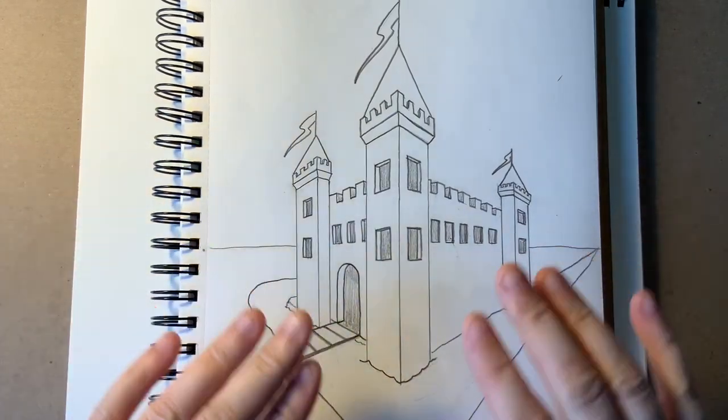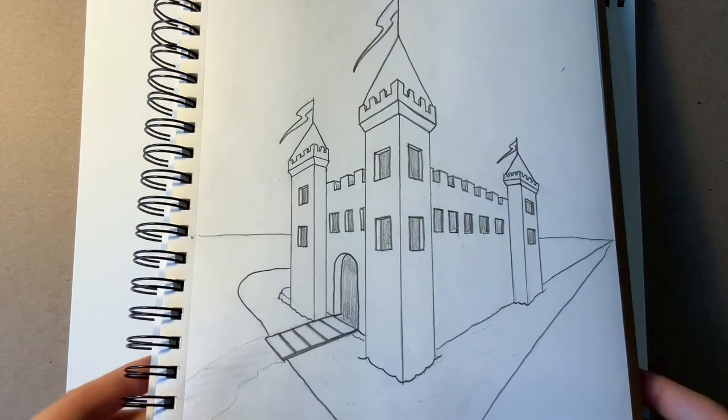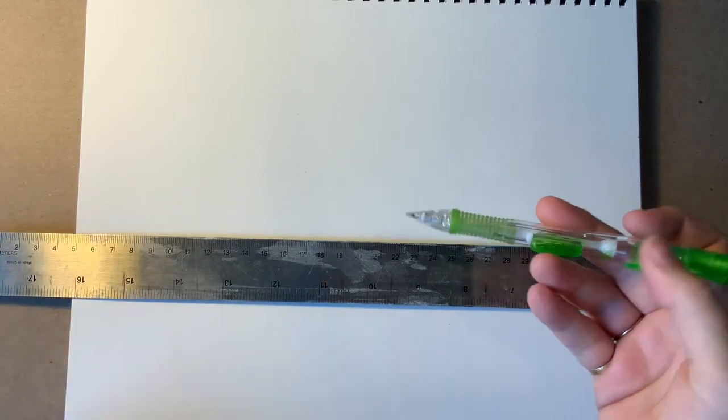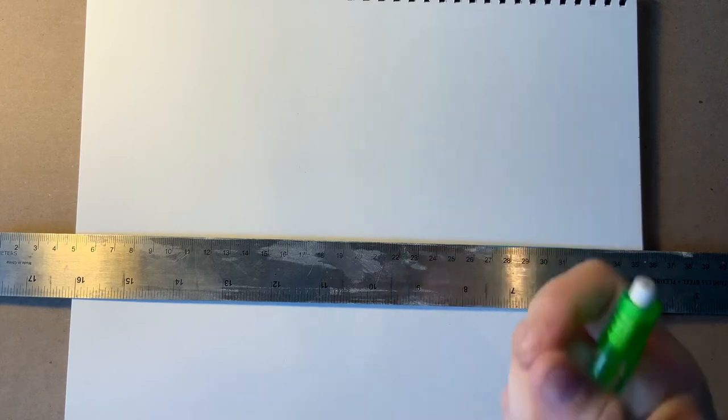We're going to use our two vanishing points to create a simple castle like this that you can make unique on your own. First, you're going to need a piece of paper. You'll definitely want a straight edge of some sort and your pencil. This technique involves a lot of erasing, so make sure you have a good eraser ready to go.